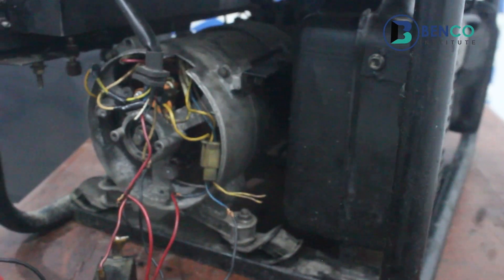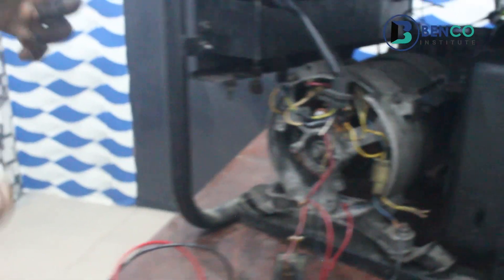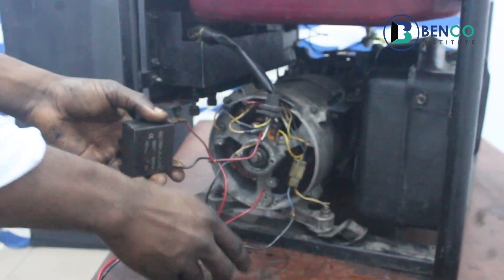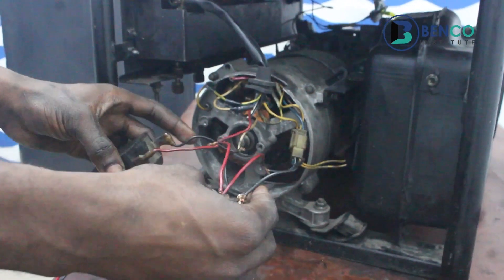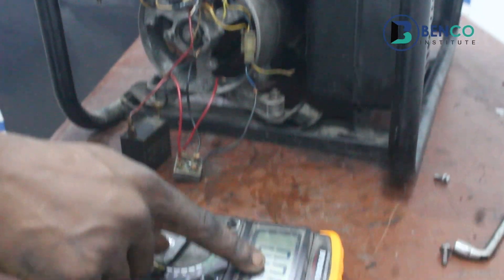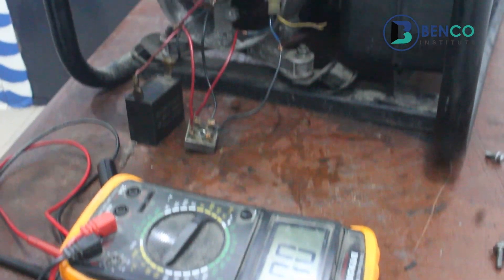We'll successfully increase the capacity of the alternator by using a capacitor and a diode. If you notice carefully, that was giving us 272 — 272.